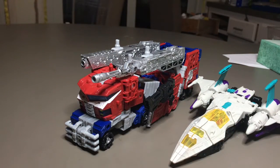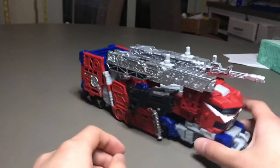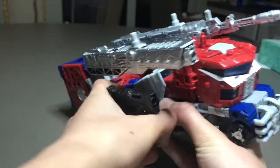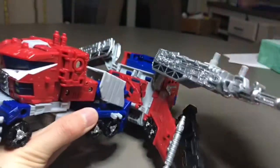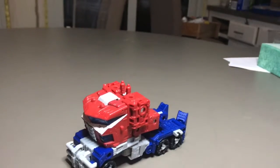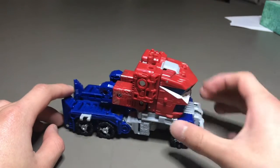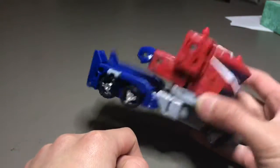Here he is with Snapdragon. To get him out of the trailer, we detach the side panels and then yank him out. Here's Optimus Prime in his truck mode without the trailer.